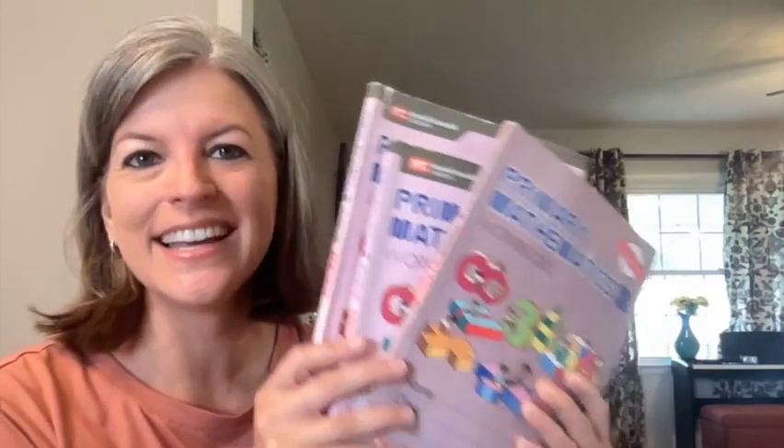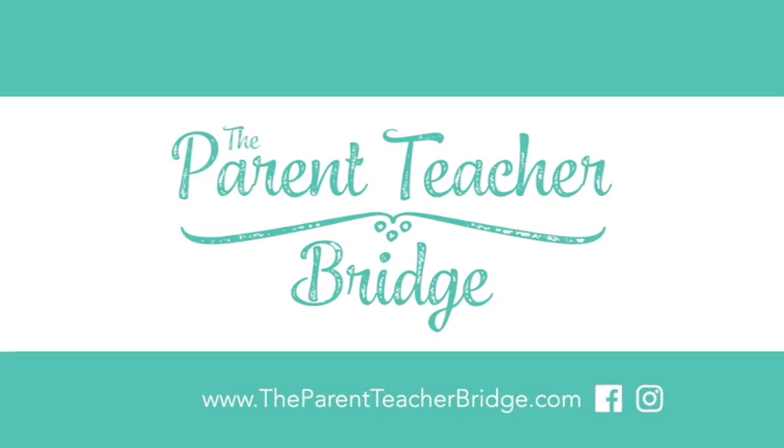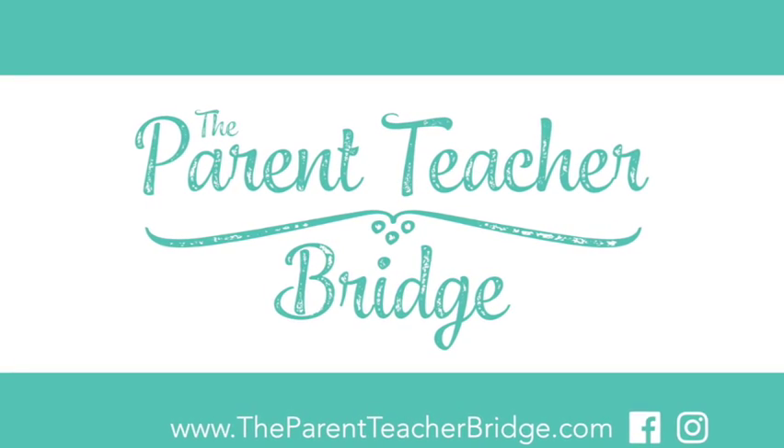Are you looking at purchasing Singapore U.S. Edition for third grade? Stick around, I'm going to show you what's inside. Hi, I'm Rebecca with the Parent Teacher Bridge, where you can find the ideas and solutions you need to empower you to be your child's most influential teacher. Today I'm going to show you a little bit of the Singapore U.S. Edition third grade math book.